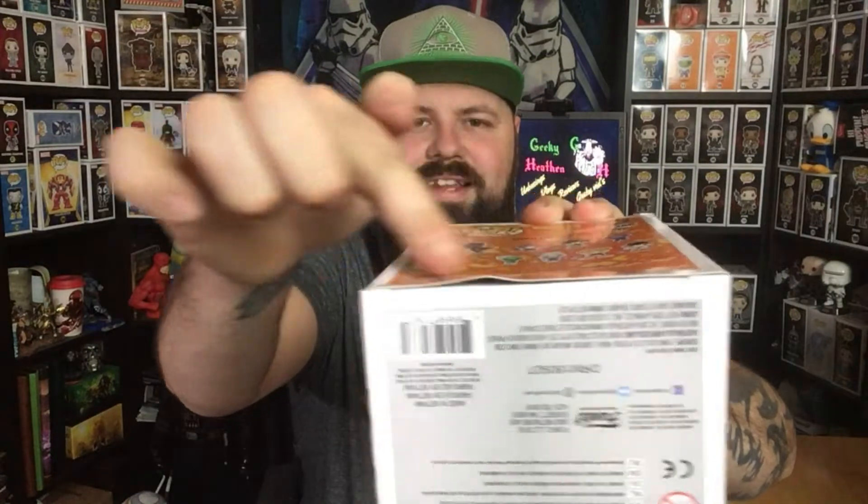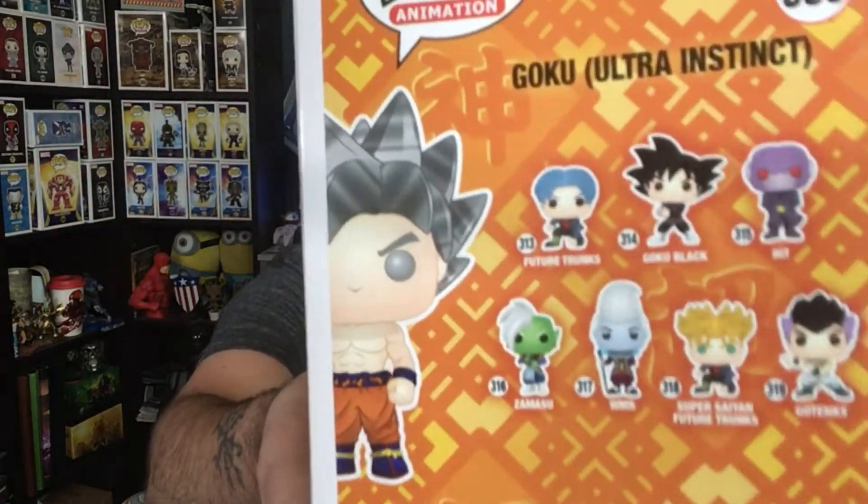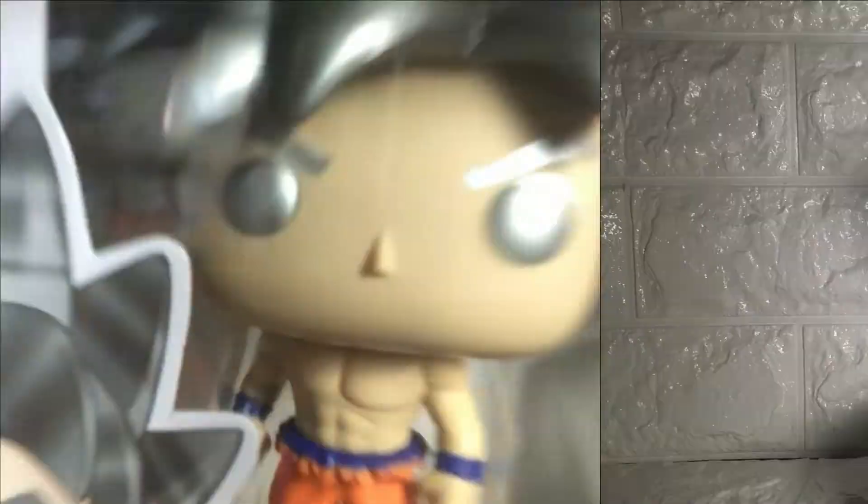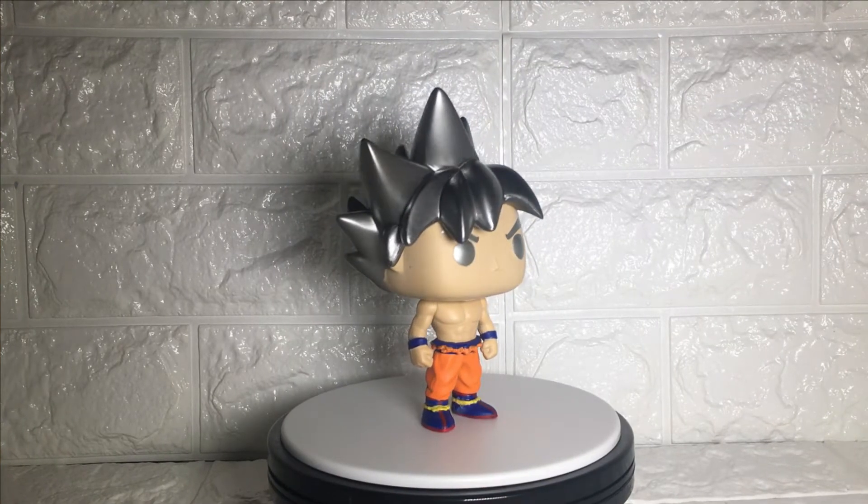That is very nice. The side of the box here - the box itself is a bit dented, as you can see, it's dented in. And that's the back, which shows you some of the other ones you could have in the series. Oh, that is a nice pop from Dragon Ball Super. I collect them in the boxes, but as per usual let's take him out and have a closer look.